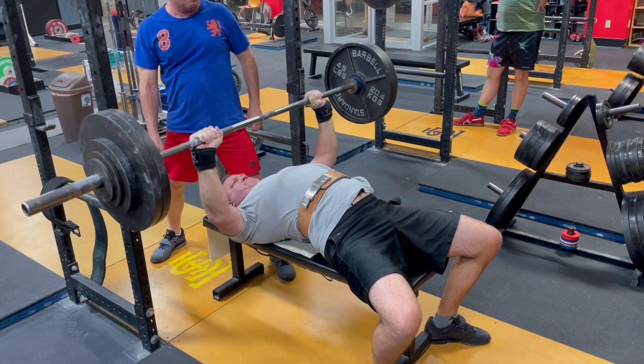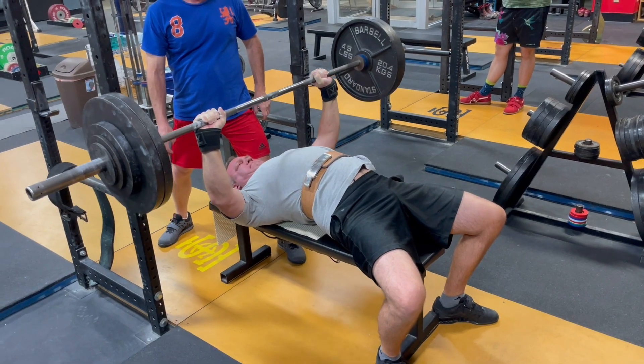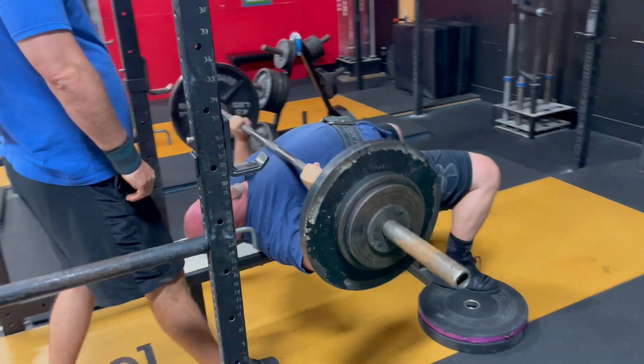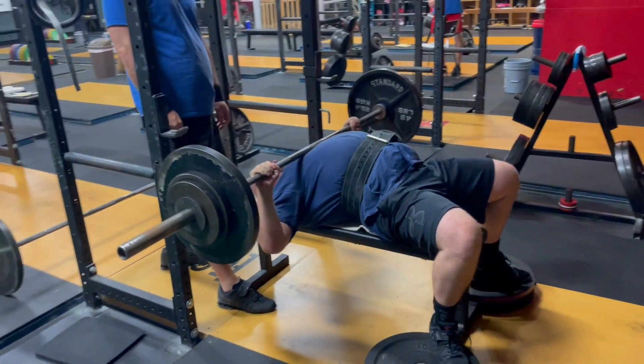Let's talk about and fix an error that you might be making on your bench press. This particular error is pretty easy to fix, but it's also very easy to accidentally commit, and it's very easy to not even know that you're doing it in the first place. Welcome back to another one of our two-minute tactics. The clock starts now.